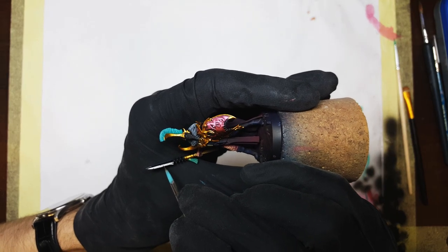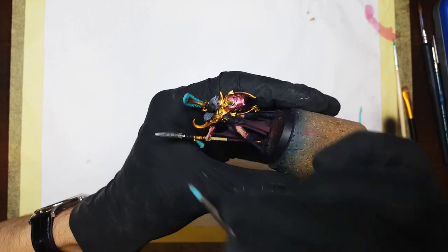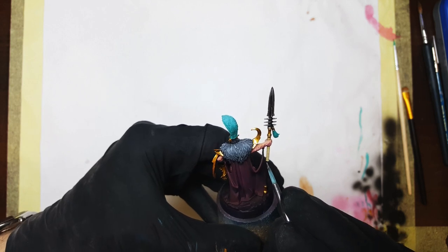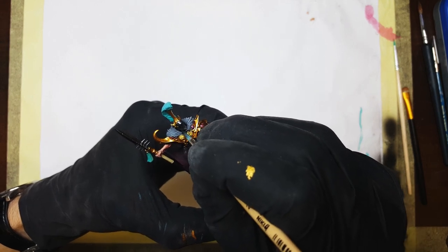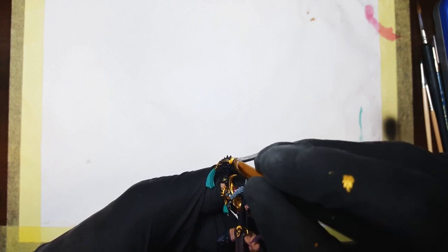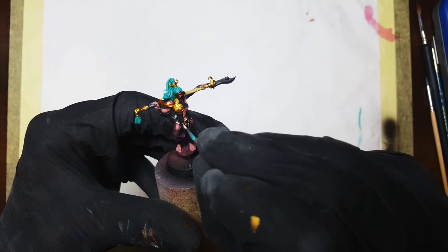All standard metallics were painted using my standard method: Vallejo Metal Color Steel as a basecoat, followed by a dry brush of Vallejo Metal Color Silver, then Scale 75 Speed Metal. I painted all the blades, Vasilax's helmet, spear shafts, belt buckles, and a whole bazillion of studs and dog tag-looking ornaments.